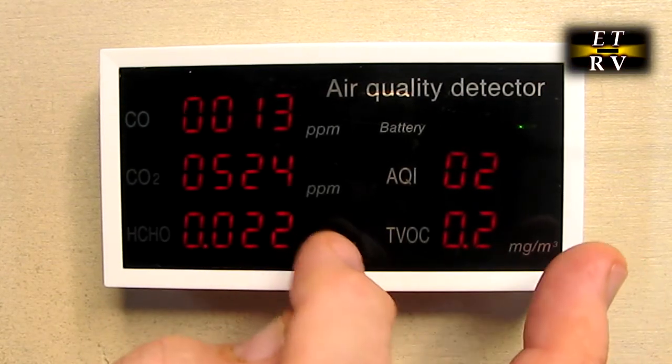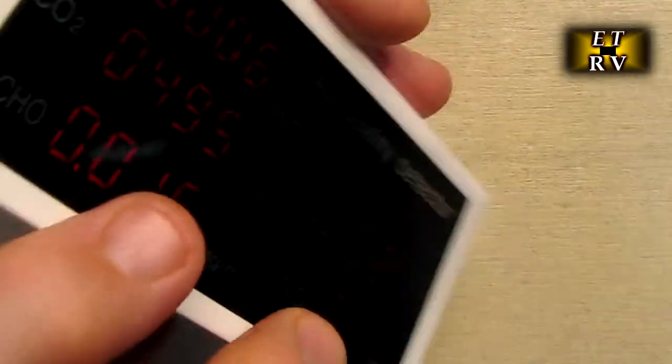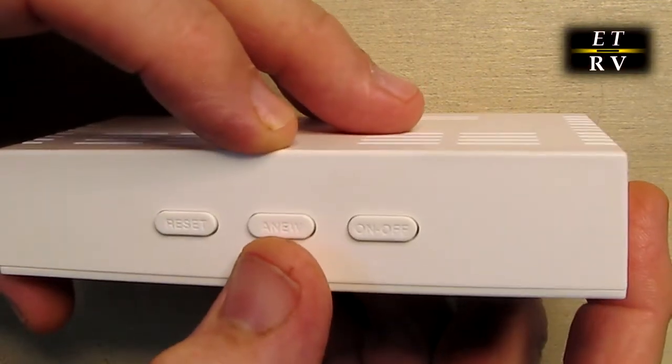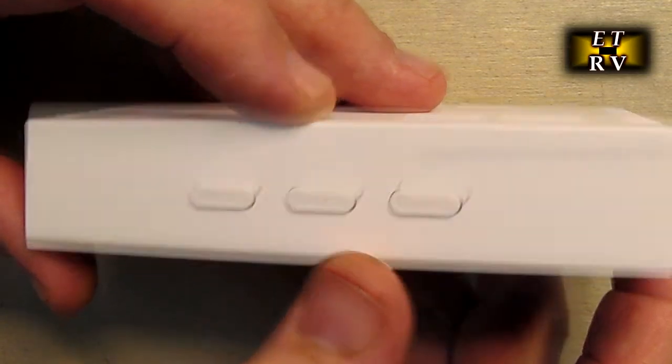This has a series of what's called dark electrochemical sensors internally inside the unit. On the back there are openings for the air to pass through, and on the top there is a button called 'new' that will essentially restart all the sensors.